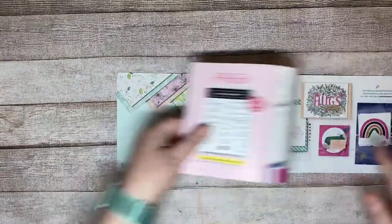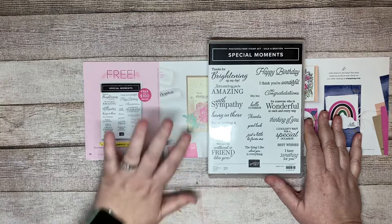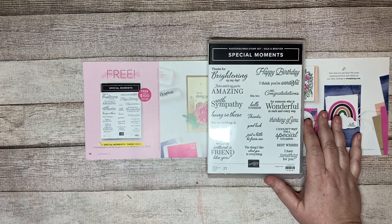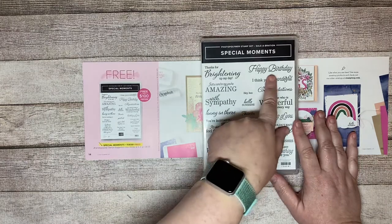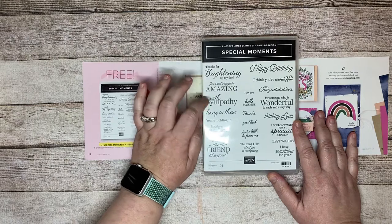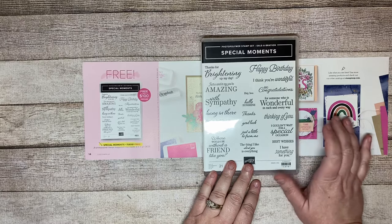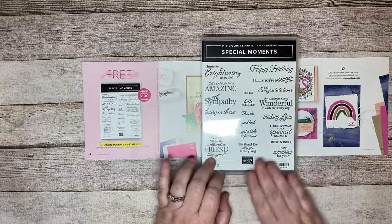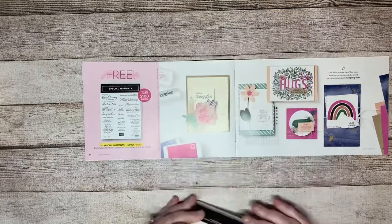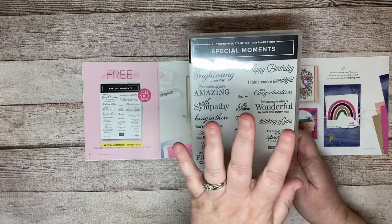The next one is Special Moments, and it's an amazing sentiment stamp set. It has everything you could possibly think of — happy birthday, just a card to say you're amazing, sympathy, hang in there, best wishes, I couldn't wait for a special occasion, good luck. Lots and lots of great sentiments in here, and this is free with a $100 product order.